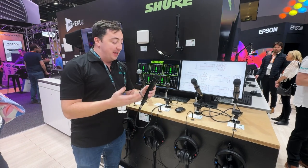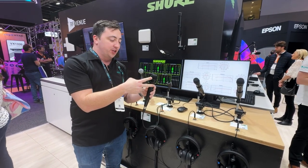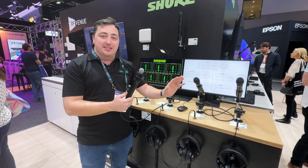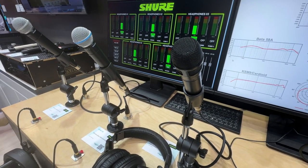The idea behind Nexodyne is that we now have a dual transducer style microphone technology. Shure has tried to do some dual diaphragm style technology with the KSM lineup previously, but now we have two completely physically separated capsules.